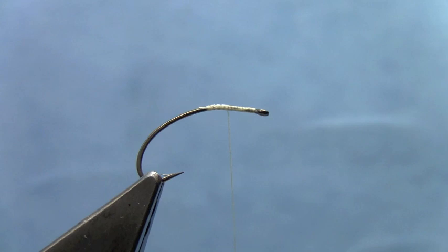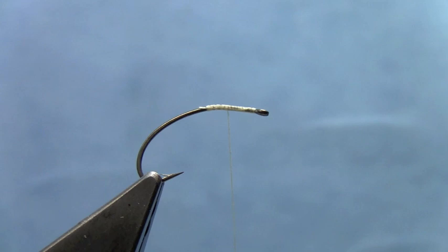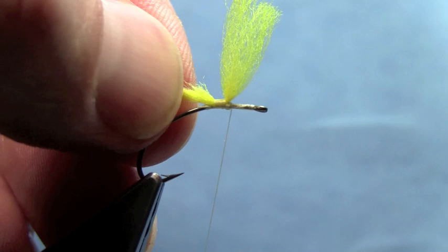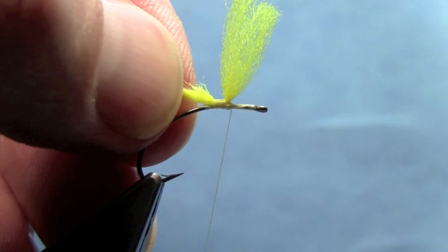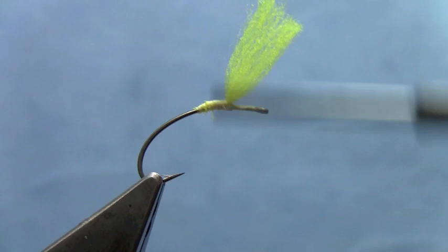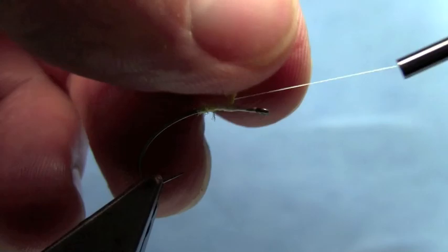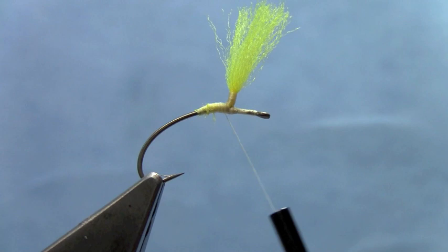We'll use poly yarn for the parachute material. I'm going to use yellow here, but you can use white or black or whatever color you can see best. I'm just going to tie that down and stand it up, get just a couple wraps up in front of it. For this tag end I'm going to trim it at an angle so that when I go back and cover that yarn up it creates a nice little taper. Stand in front of it a little bit more and then I'll parachute this now to get a good post with working room for when the hackle goes on.